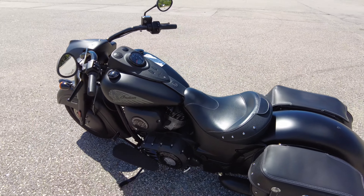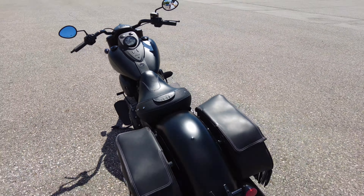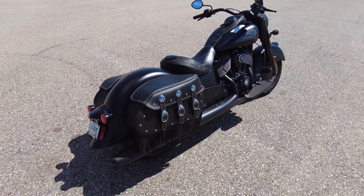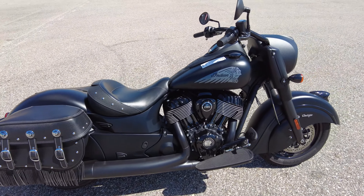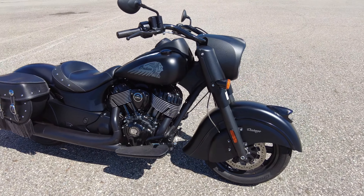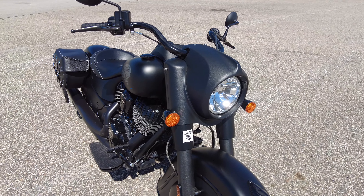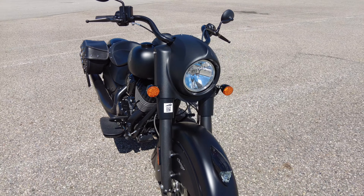I'm going to give you a ride on this — the 2021 Indian Dark Horse. This fine specimen of automotive machining is sporting the 111 cubic inch motor that Polaris makes, a very popular riding platform based on their Chieftain. This is the murdered-out edition — all black and in your face.